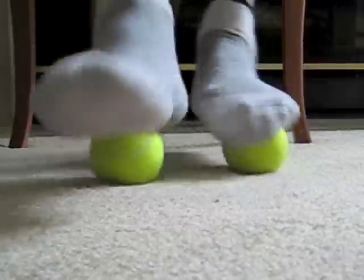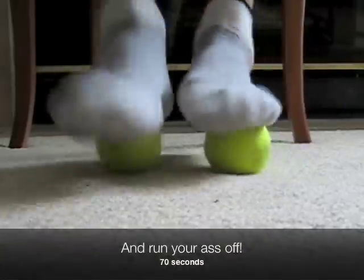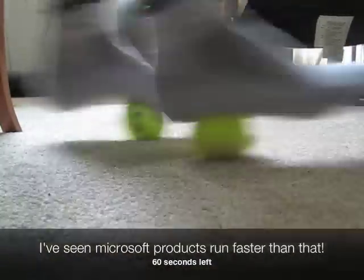Take it slow and easy. Press your hands into your quads. Breathe deeply. Relax. Sit back in your chair. Relax your shoulders. Sit up straight.